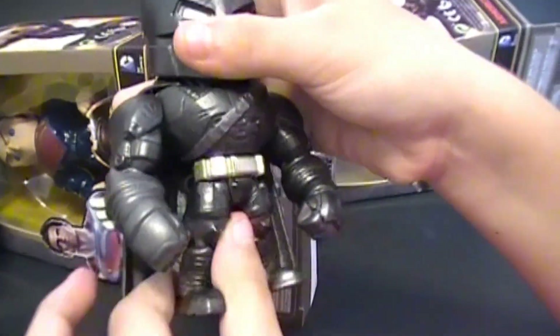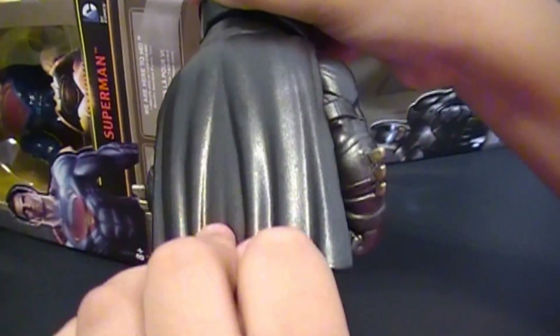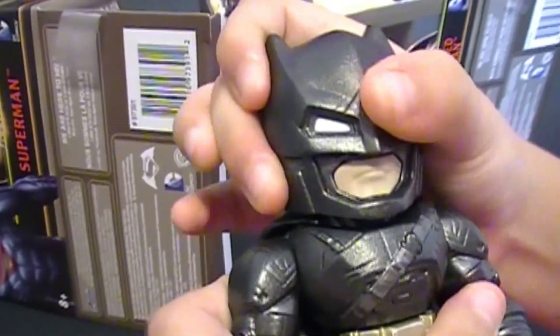This moves! It's very nice. Turn him around, let's see his cape. Is his cape made of metal or rubber? It's made out of rubber. Look at all that. Very nice. Let's see if his head turns.